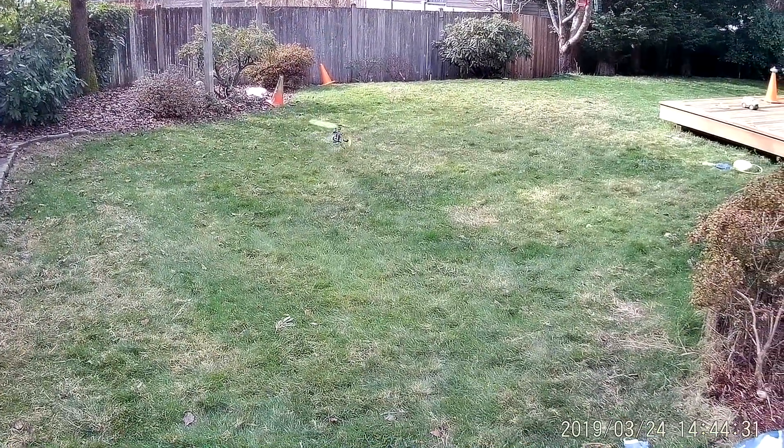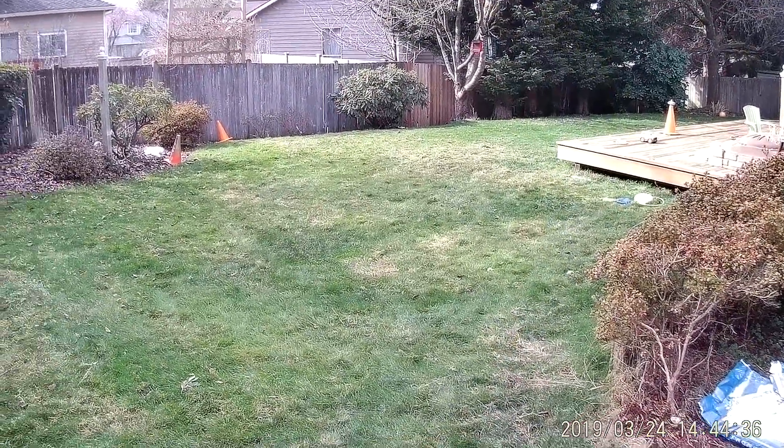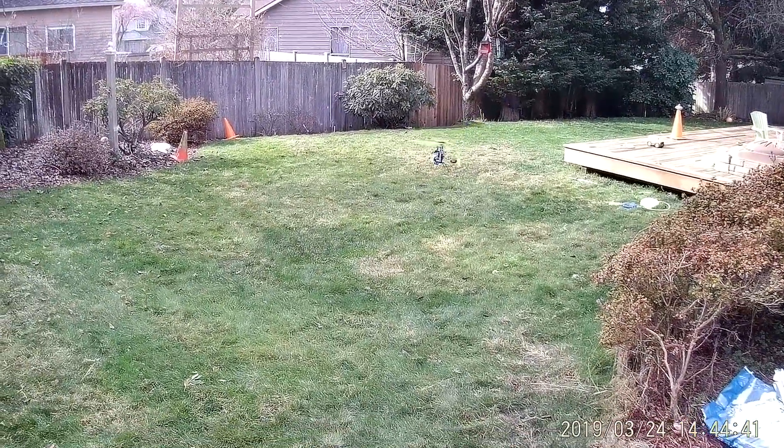There it is. Here comes 100% throttle. No difference at all. Got a little bit of wind as well.